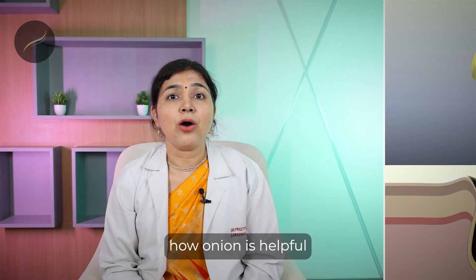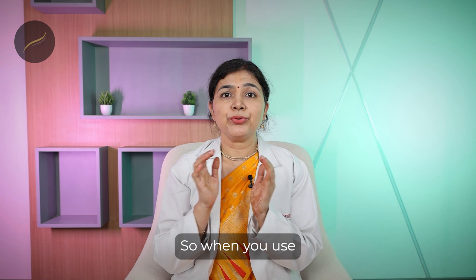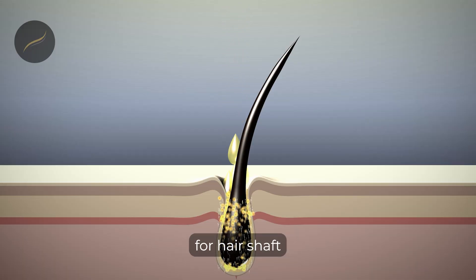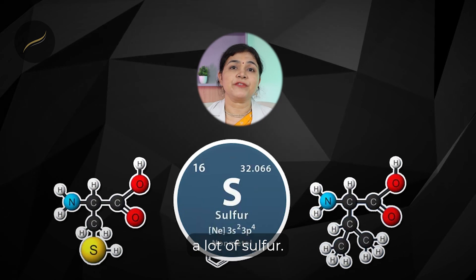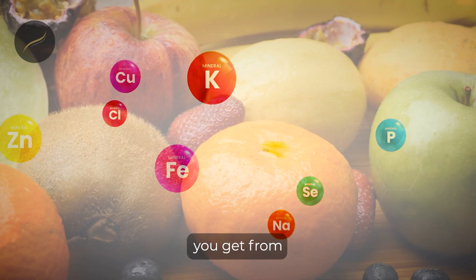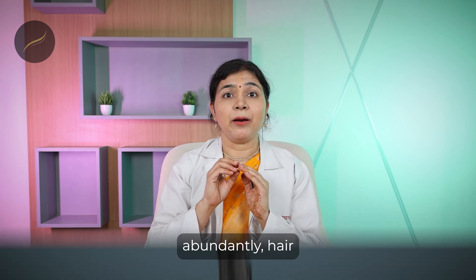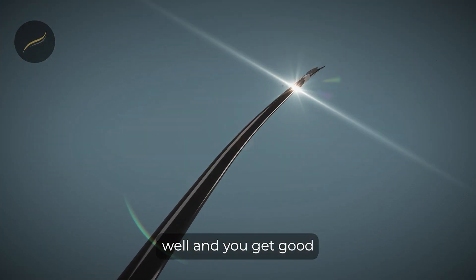Let us see how onion is helpful for the shaft of your hair. When you use onion juice or onion oil, it acts on the shaft because it is full of sulfur. Keratin is the main protein for the hair shaft, and keratin is made up of amino acids, which require a lot of sulfur. Sulfur is abundant in onion juice, so when it is present abundantly, hair keratin grows well and you get good lustrous hair.